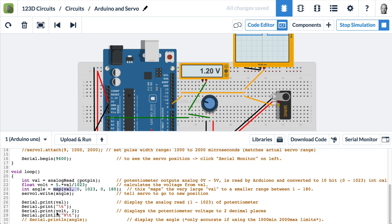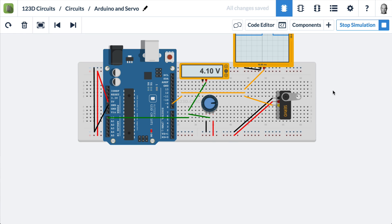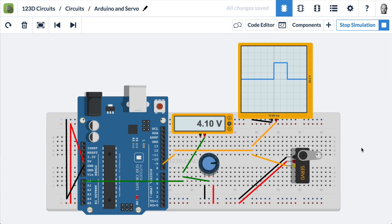The rest of the code outputs some numbers to the serial monitor. As we turn the potentiometer, we can see the number from the analog read on the left, and the volt value from our math calculation. If you'd like to have a servo in your project in the 123D Circuit simulator, the URL of this circuit can be found in the video description — go ahead, fork it, and try it for yourself.